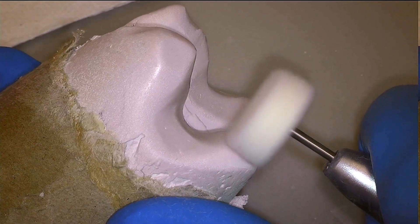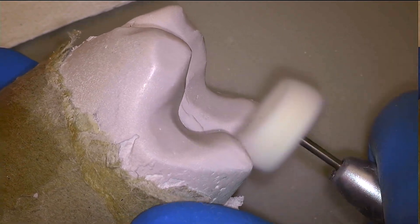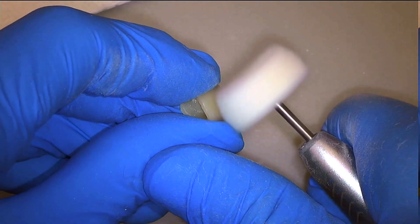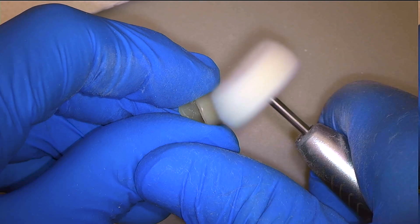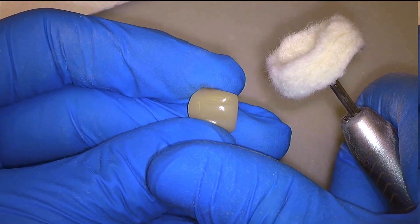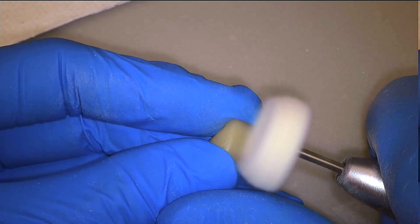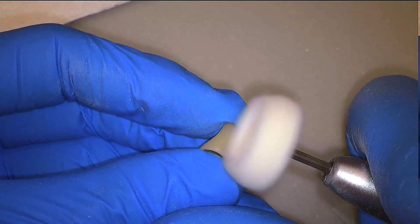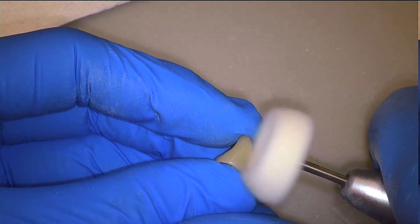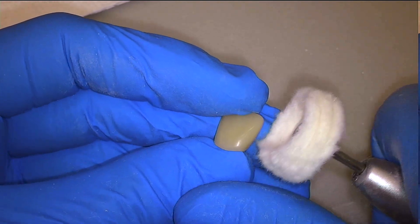To achieve the final luster I am looking for, I am going to be using this felt buffing wheel with a small amount of acroluster applied. You only need a very small amount of acroluster — just run the wheel over the acroluster block for a couple seconds and then begin working on the crown. Angle the wheel to use the edges to get into the secondary anatomy on the facial surface so that there won't be any bumpiness there, and go ahead and work over the entire surface of the crown.